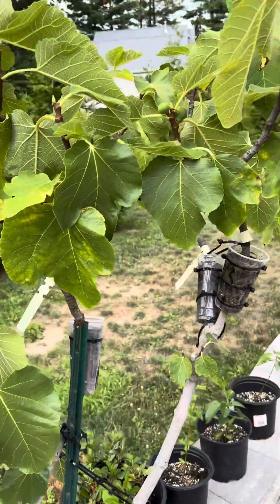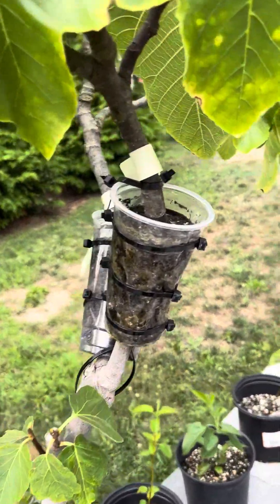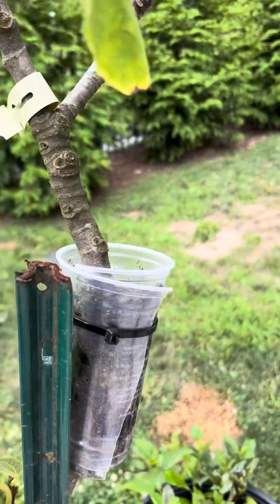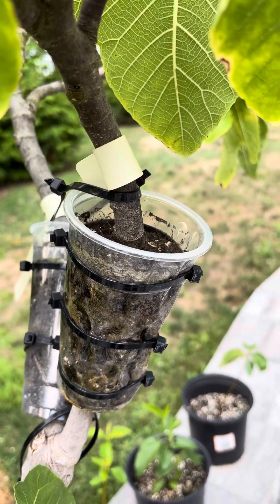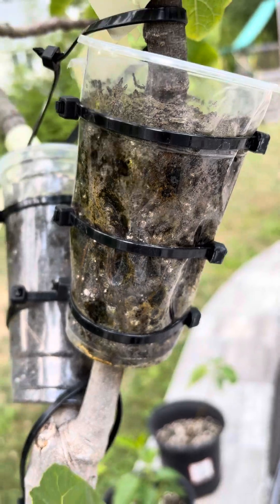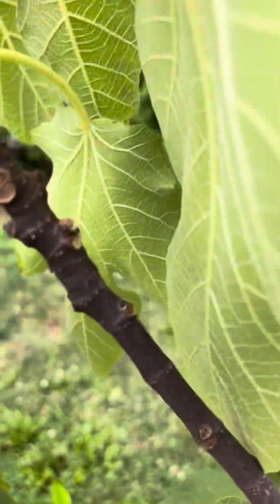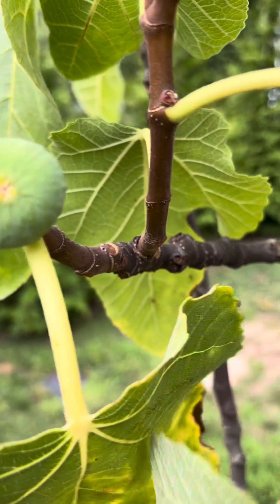Here's our Italian 258 tree. As you can see, I still have three air layers still on the tree that we're going to be cutting soon. These were done before November of last year, and as you can see there are figs everywhere on them. The roots are still growing because I keep everything moist, and you can actually see it's the same tree from the bark.